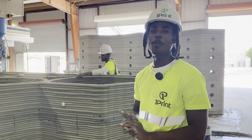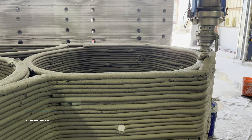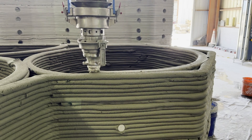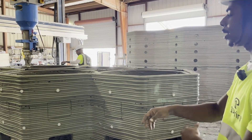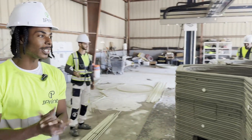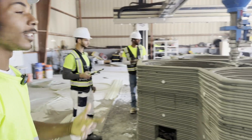I'm the floor manager here at OnePrint. My job is everything on the floor — helping Armand with rebar, chipping the floor, keeping everything clean, keeping everybody safe, and keeping the environment smooth.